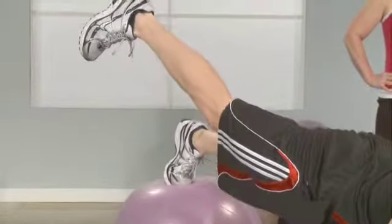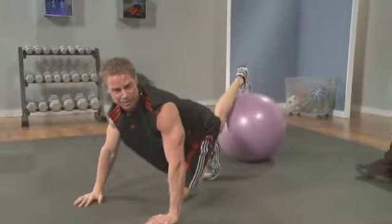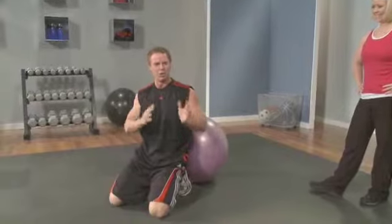And done. See how hard that was? I'm sweating a little bit — you should be too. If you can get to that level, congratulations. If not, you know what your goal is to work up towards. So work hard, accomplish this exercise — great results will come from it.